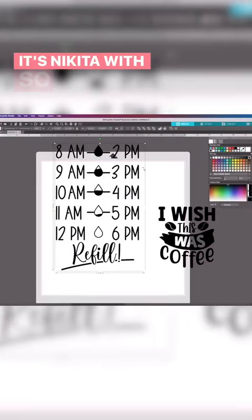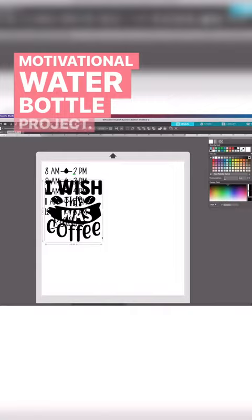Hey guys, it's Nikita with So Fancy. I'm excited to share with you this motivational water bottle project. Once I was happy with how everything looked, I sent it off to cut on my trusty Silhouette using some regular vinyl.